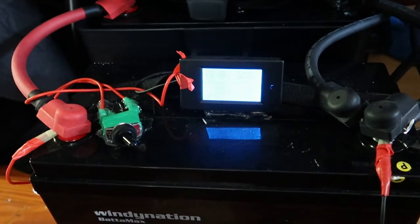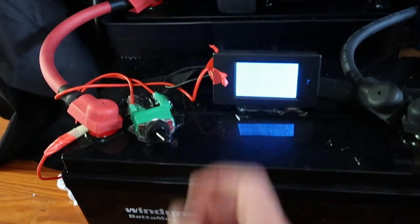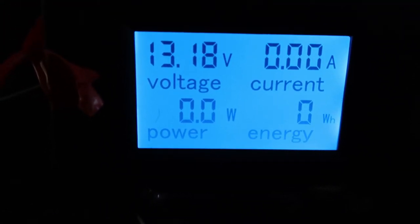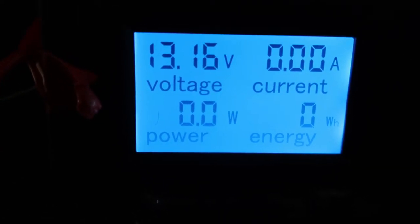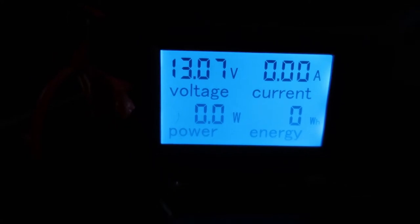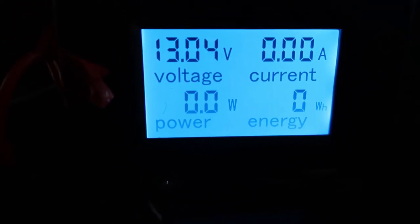I have mine hooked up just like so. We actually hooked mine up to a switch so I can turn it on and off. We're only using it to read the voltage — I'm not worried about the current, the energy, or the power, but you can set it up for all of that stuff. It was very simple. If you need help with anything, please leave a comment. The link is in my video description where you guys can get this. I think it gets a 10 out of 10.